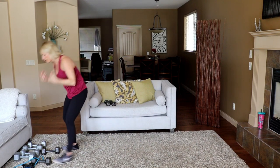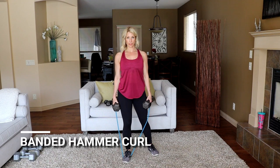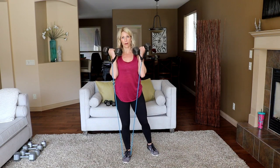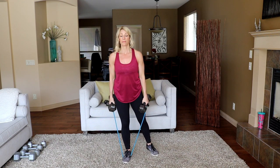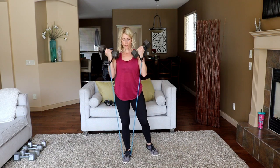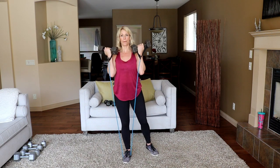Round two — going back to the banded bicep hammer curl. Band is on, shoulders back, here we go. Remember you're turning at the top — you want a really good grip of that band. To make it more difficult, straddle the band with both feet. A little easier — one foot. I love this, it's fantastic. It pulls you down. Shoulders back!